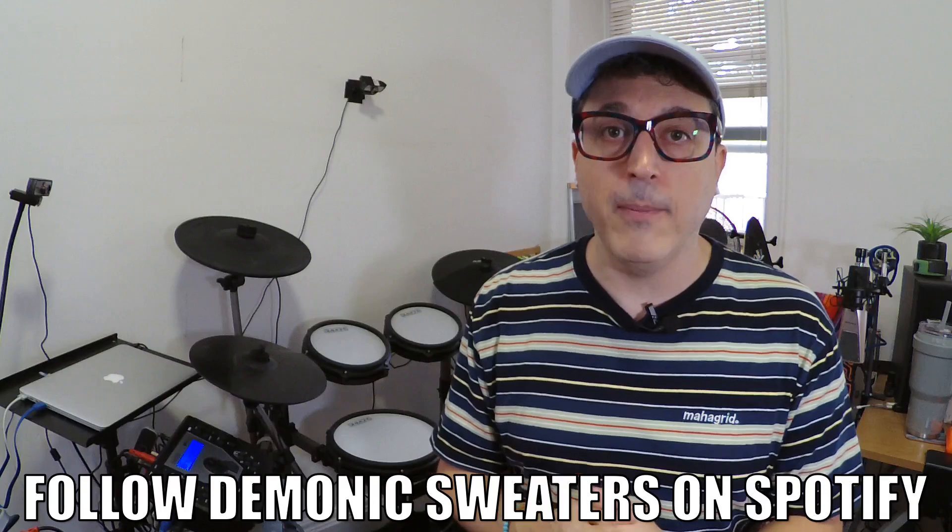The big takeaway here is to know your equipment before you start buying new equipment. Know what your module can do, know what your current setup is capable of, and then look into upgrades from there. Hopefully you found this educational and helpful. Don't forget to follow me on Spotify — there's a link down below. See y'all really soon, have a great day!